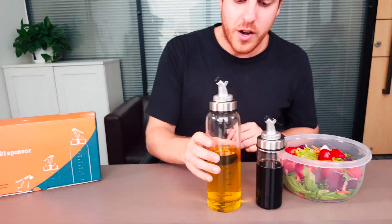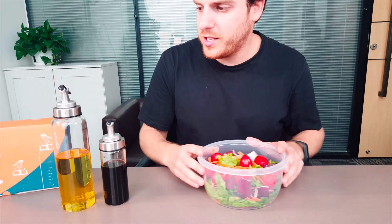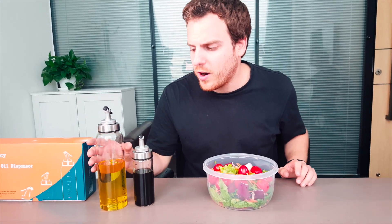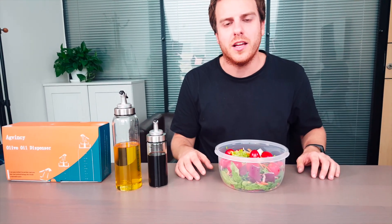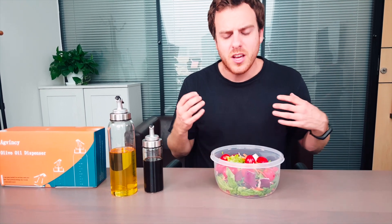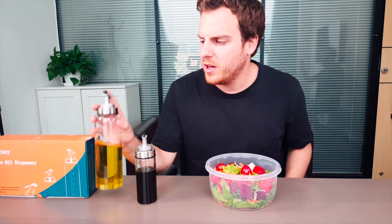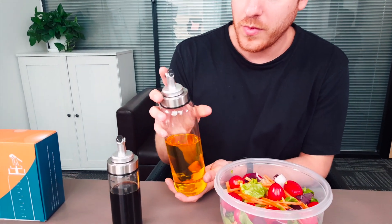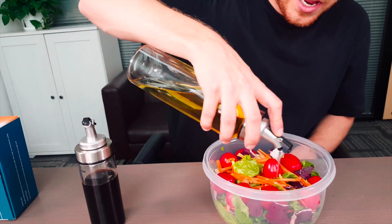This is a perfect product for anybody using an open olive oil bottle where you're splashing way too much olive oil on your salad, especially if you're on a diet or want that perfect mixture. It's very easy — just grab it, flick open the lid, and give it a nice pour.